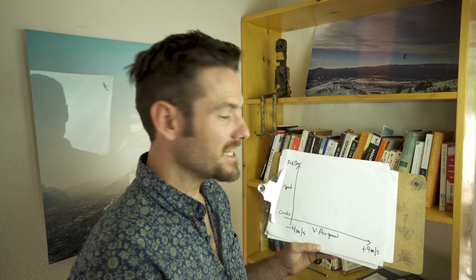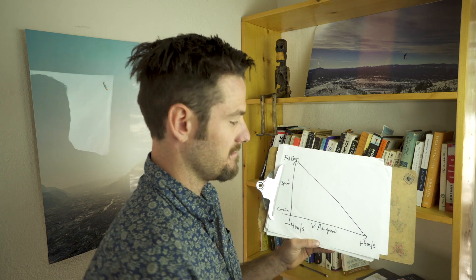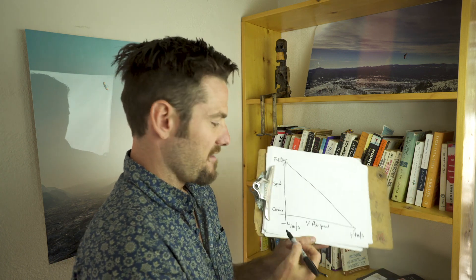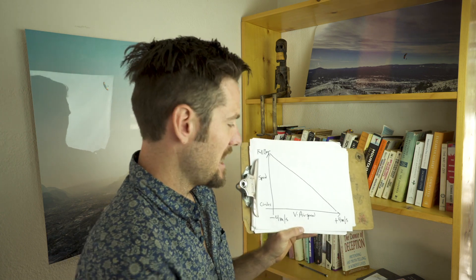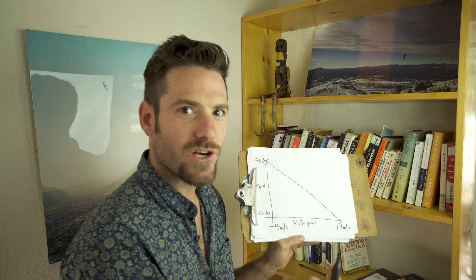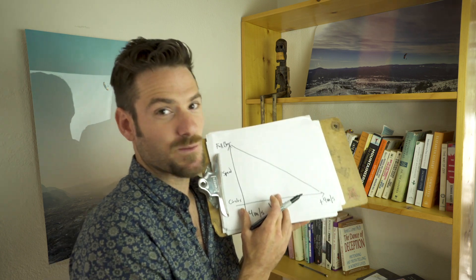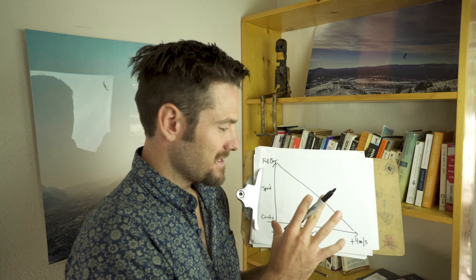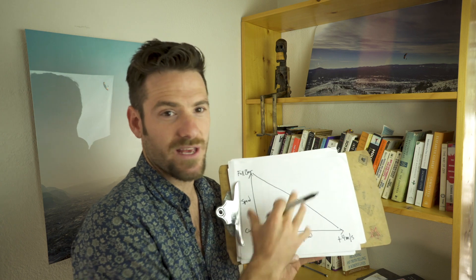It basically looks like a simple line. If we're at negative four meters per second, we're at full speed bar — no question. If we're at plus four meters per second, we're turning circles — no question. This is your basic rule of thumb on speed to fly. There are some slight exceptions we'll talk about, but this is the foundational piece that basically trumps all the others. We're going to add wind and the kind of day we're flying, but in general if I'm in negative four meters per second sink, I'm pushing full speed bar no matter what.